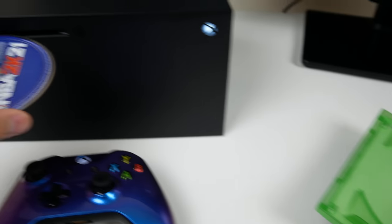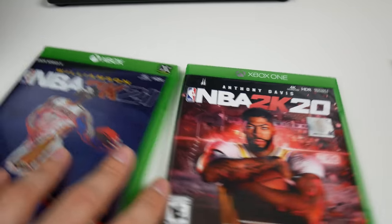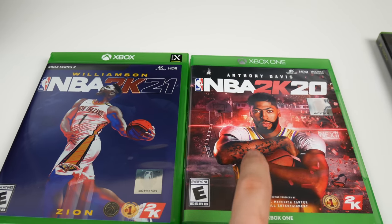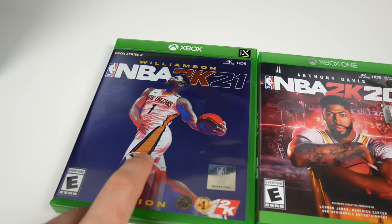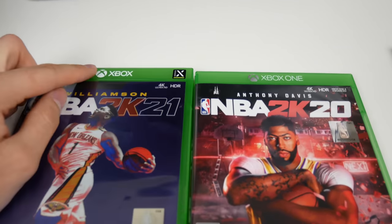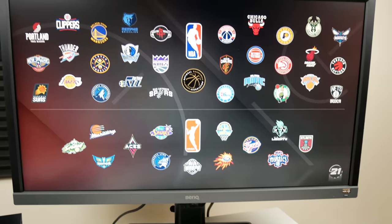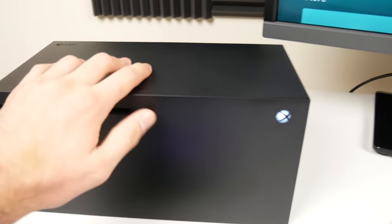If you look at these cases they look almost exactly the same, but this one is for Xbox One and will work on Xbox Series X - it's just not optimized for Xbox Series X. Whereas this one is only optimized for Xbox Series X. It says 'Xbox One' on both and I would think it would at least say 'Xbox Series X' up top, but I think there was some confusion between the publishers and Microsoft and it just worked out kind of weird. That was 2K21 - obviously that worked because it is an Xbox Series X game.